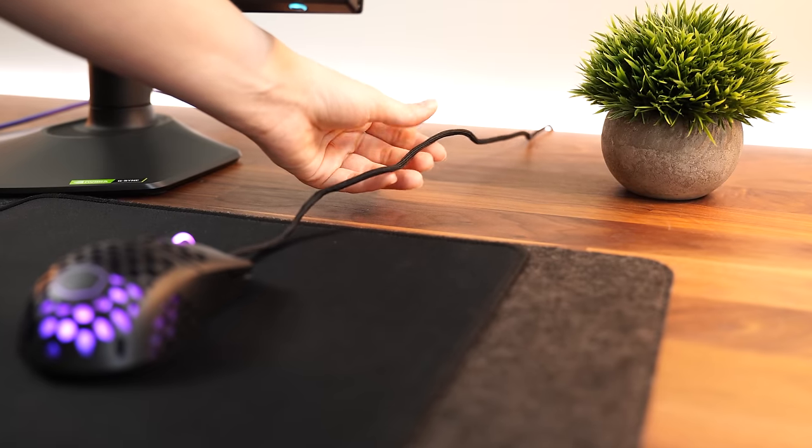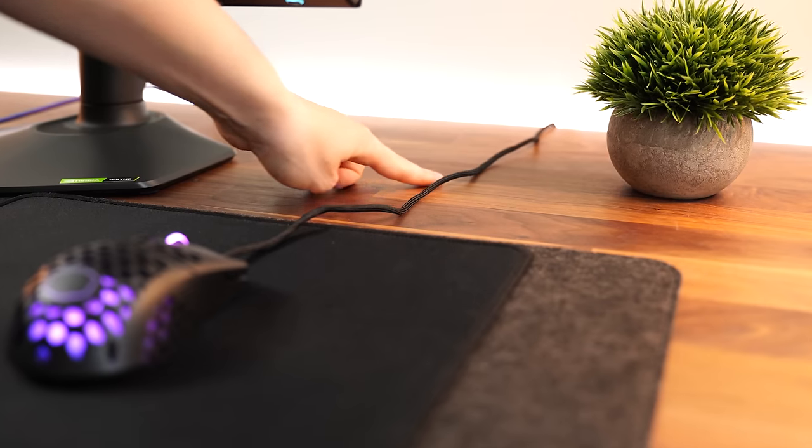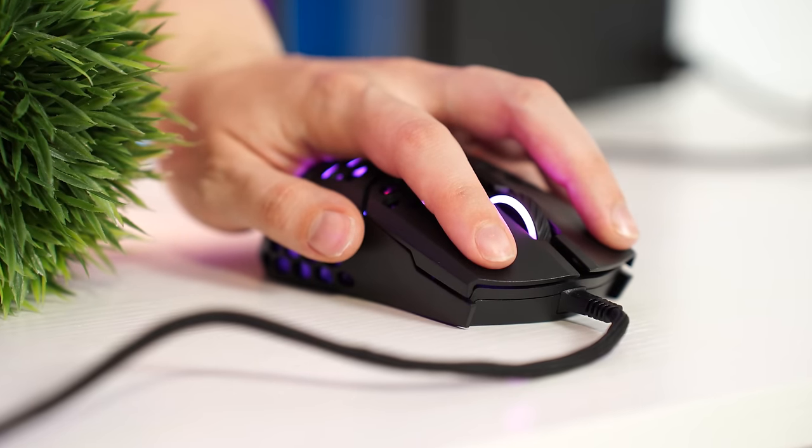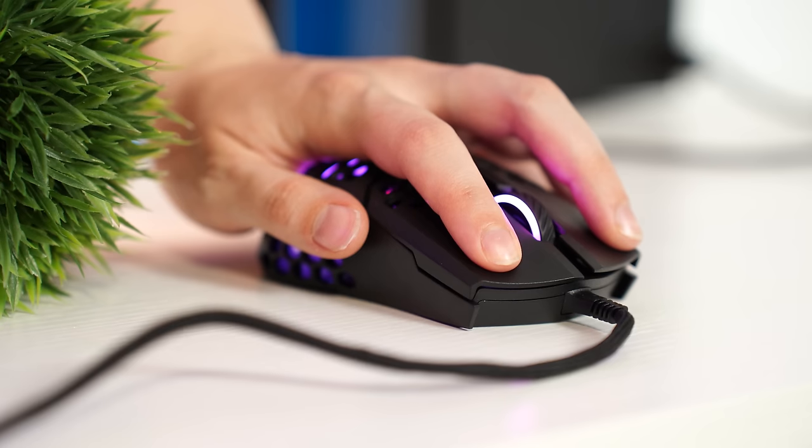For the cable, it's pretty much a classic ultralight cable. It's lightweight and if you keep some slack on it, it feels wireless. For switches, these are using Omron switches, which feel great — not too light, not too heavy.